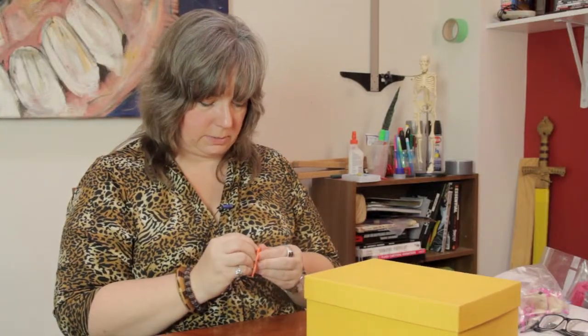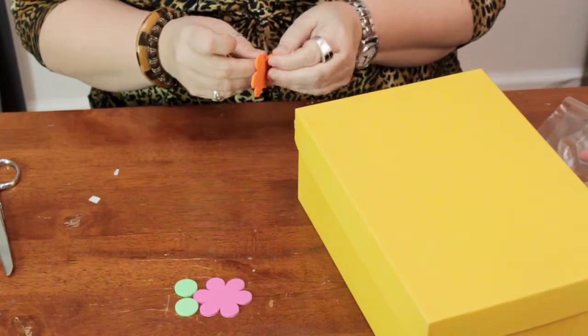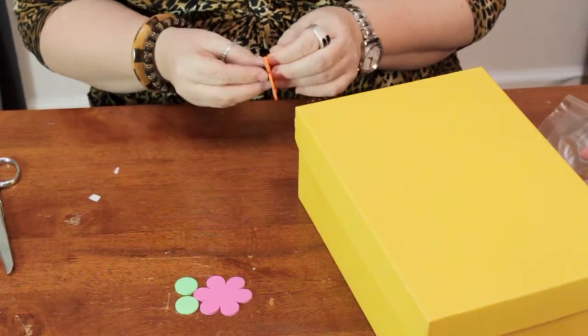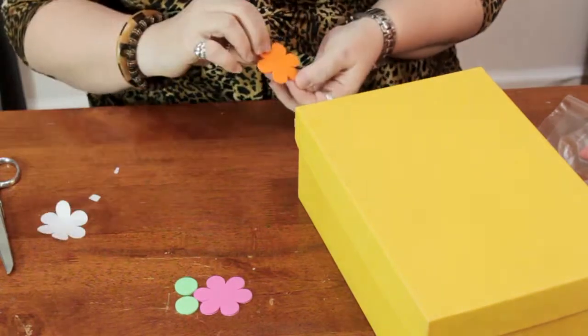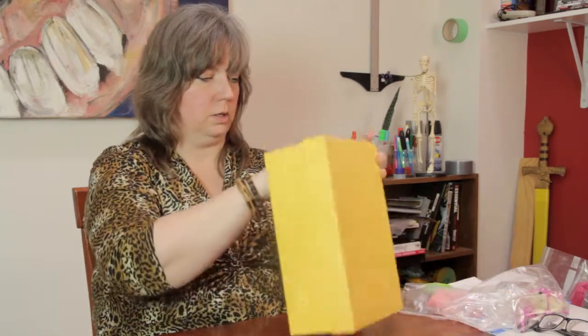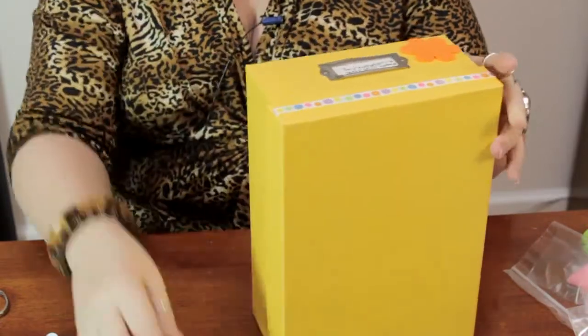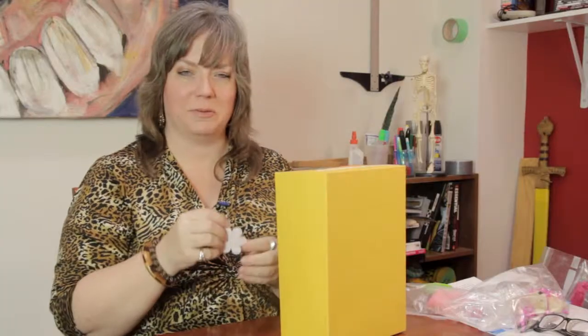And then I'm going to take these craft foam pieces. Now sometimes the adhesive on these doesn't stick to certain textures and finishes as well as others. So you could try it, and then if it doesn't stick well, you can always go in with a little hot glue and secure it. Just kind of press that in place. Seems to be sticking pretty well.